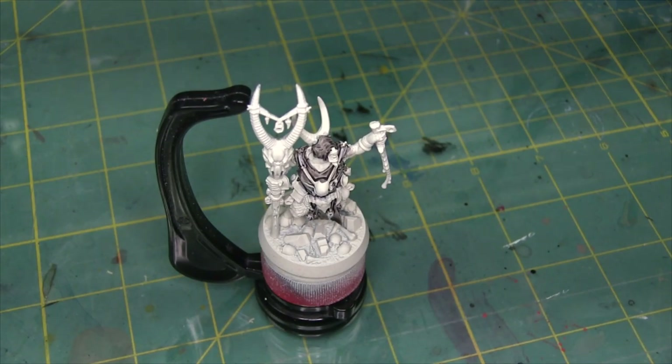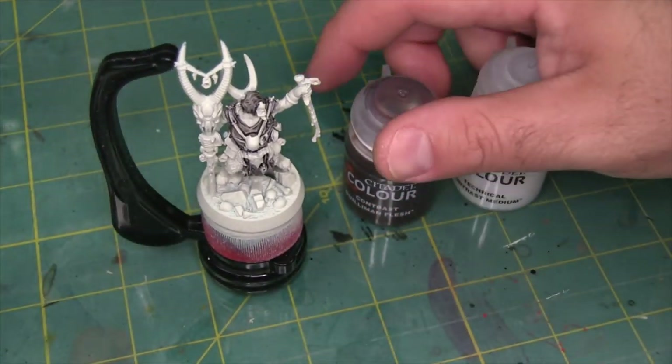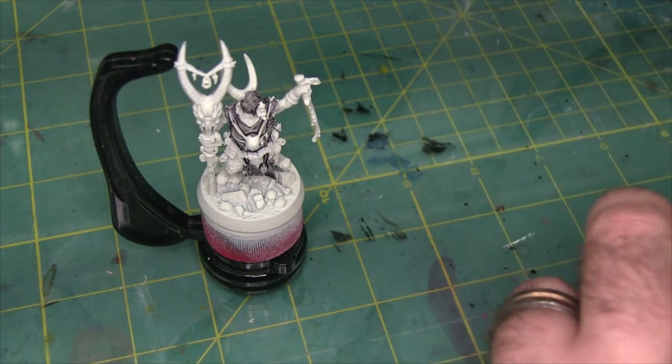Okay, I'm going to work on Grashrack's skin next, and for that I'm going to use Guilliman Flesh with a little bit of contrast medium added to it. The reason for that is it's just going to make it a little bit more translucent and make the flesh a little lighter, because we want these beast men to look pretty pale. So I'm getting a couple drops of Guilliman Flesh onto my wet palette and bringing in a little contrast medium and mixing the two — it's roughly a 50-50 mix.